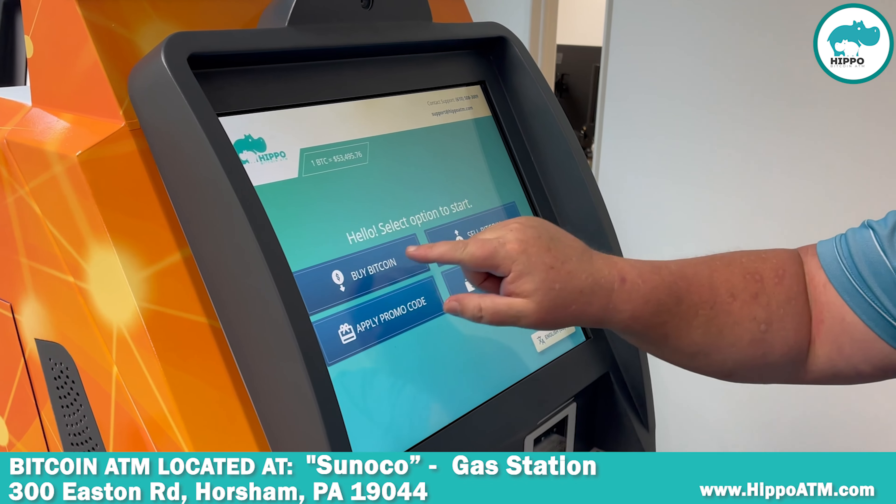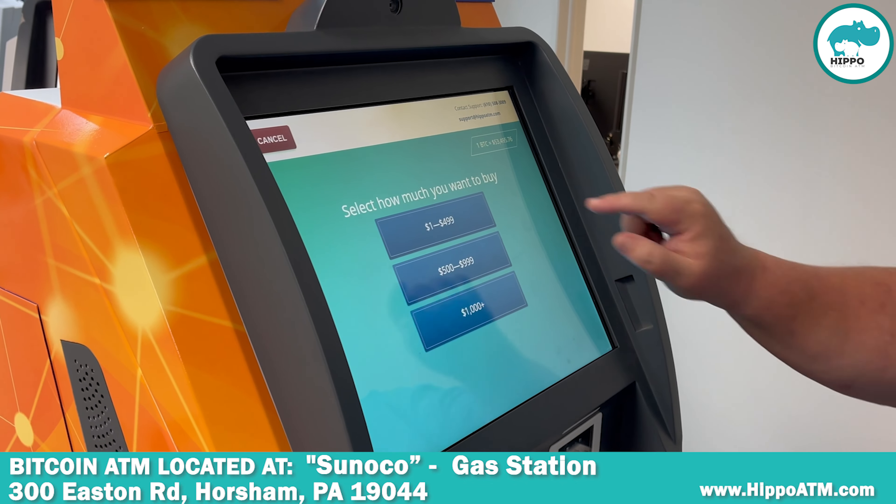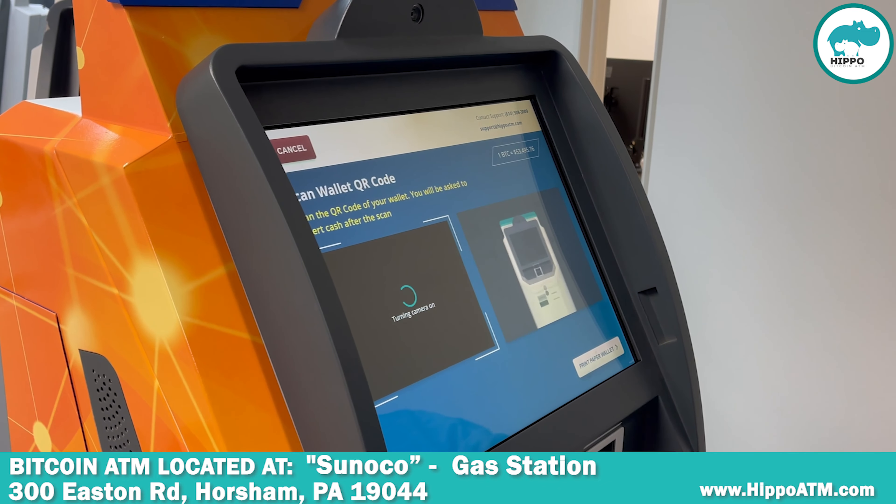So to buy Bitcoin, we're going to select buy Bitcoin, select the amount we're going to buy, then you scan our wallet.